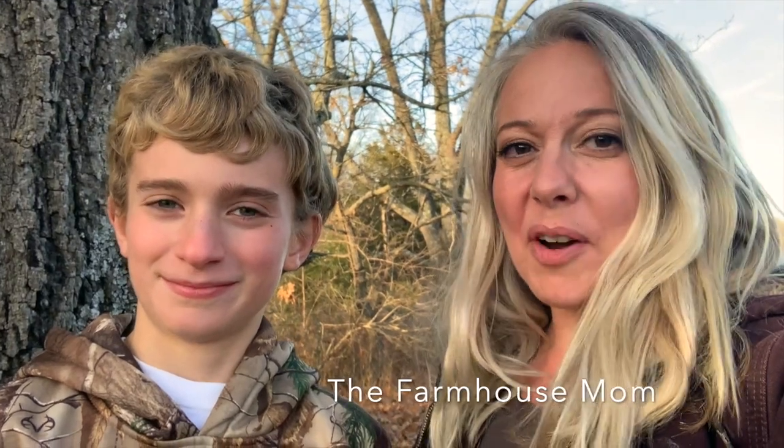Hi, welcome to my channel. If you're new here, my name is Stephanie and this is The Farmhouse Mom. Today we are going to measure our giant black oak tree that we have on our property and we're going to see if we can estimate how old we think it is. Thanks for watching and let's get to work.